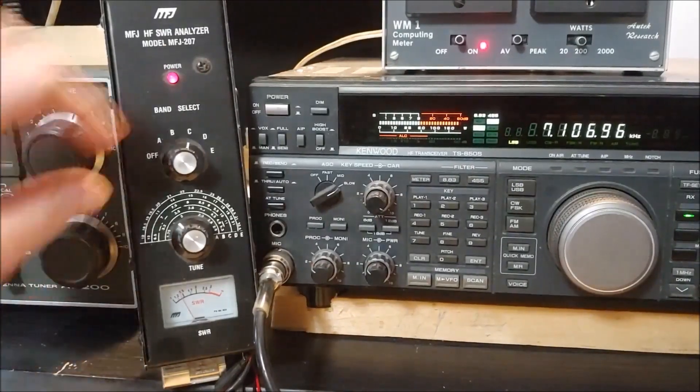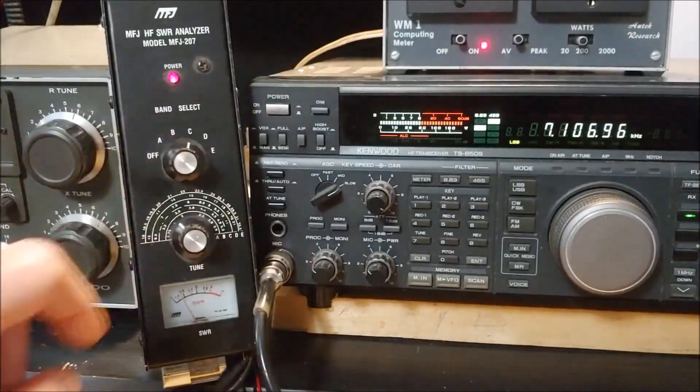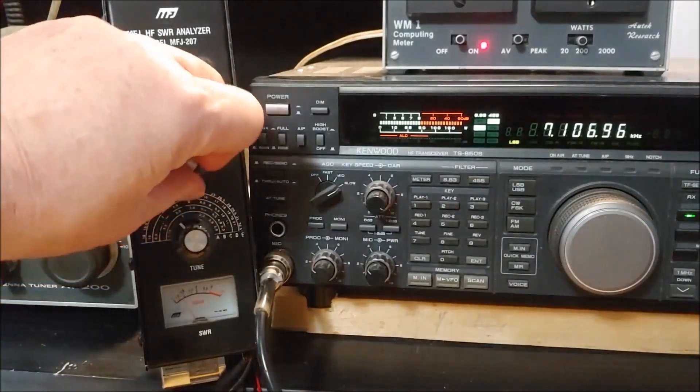We can also go up to other bands using the selector switch. A through E gives you different frequency ranges. Going up to C band will cover up through around 11 megacycles, and D band gets into the 20 meter range.